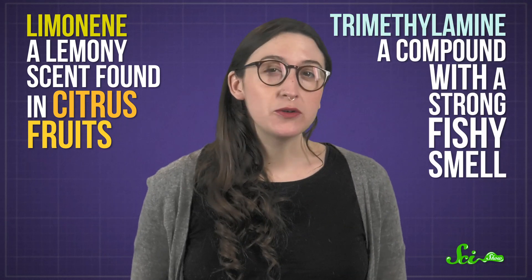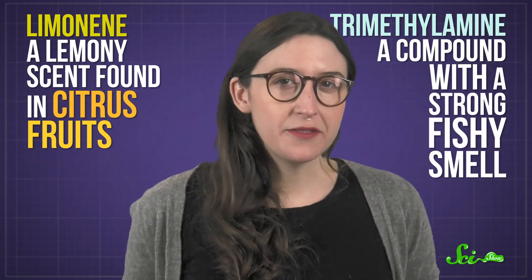Natural rubber contains dozens of odorants, including things like limonene — a lemony scent found in citrus fruits — and trimethylamine, a compound with a strong fishy smell. You might not think rubber bands smell lemony or fishy, but mixed with all the other smelly molecules freed by the heat of stretching, you get that distinct rubbery smell.